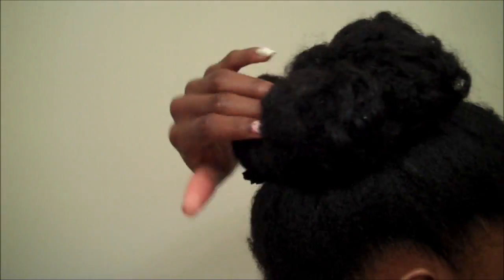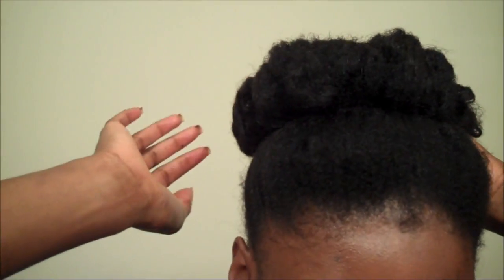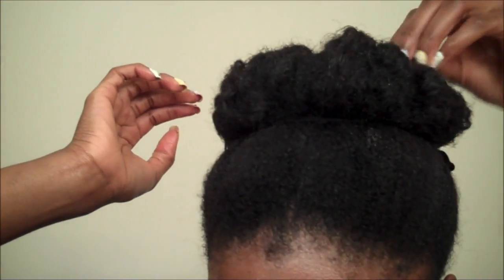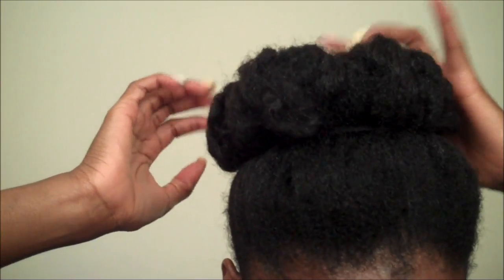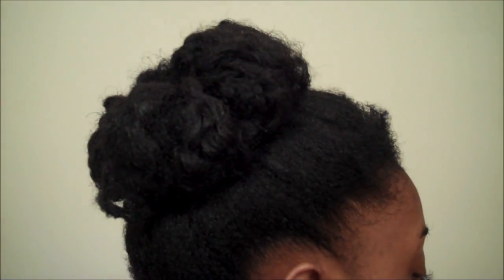So after the combination of things, just kind of fixing it, fixing out any gaps — it doesn't have to be perfect, but just make sure none of those hairs are sticking up. So there's the side, the front view, the left side view, and then the back view.